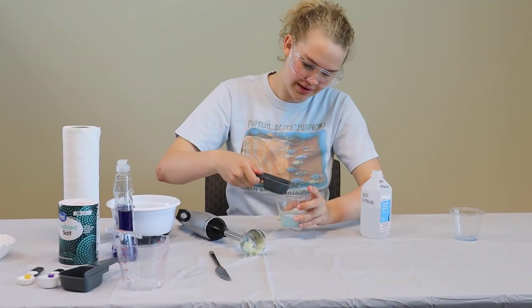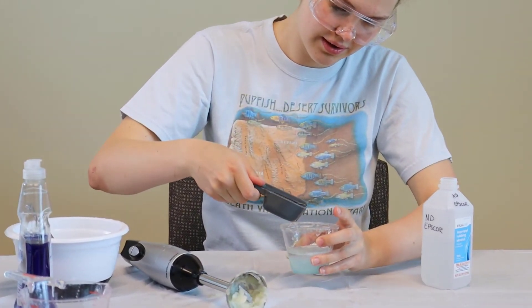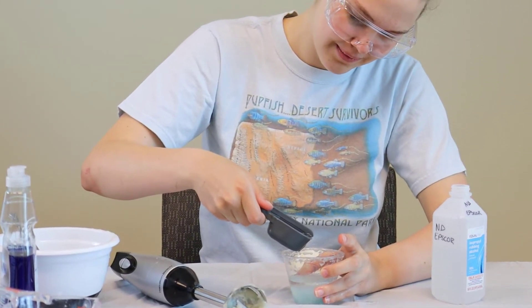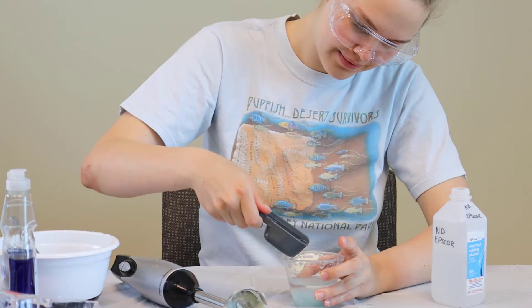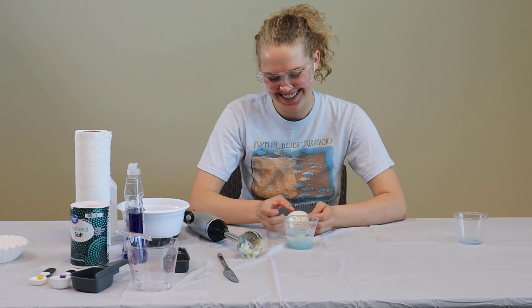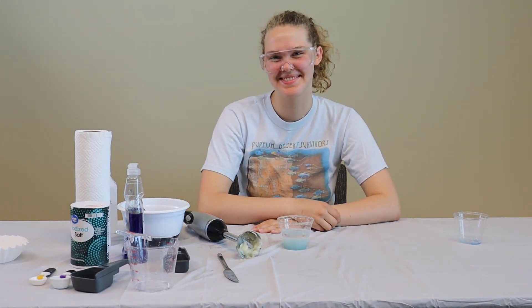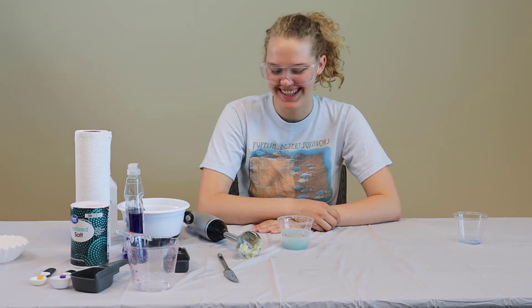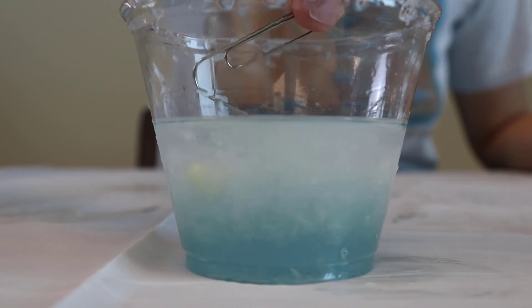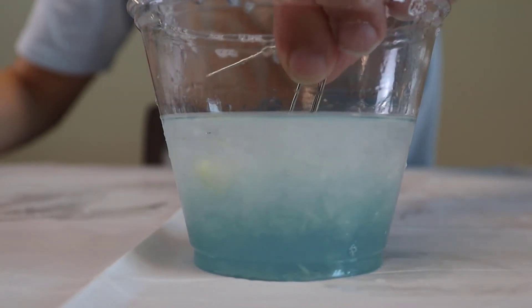After this, you're going to slowly pour one-fourth of a cup of ice-cold alcohol right down the side of the cup. You're not going to want to mix this — just set it down and let it sit for a couple of minutes. The alcohol helps to separate DNA from the rest of the onion mixture. As time passes, you'll begin to notice a white layer forming between the alcohol and the onion mixture. That's the onion's DNA.